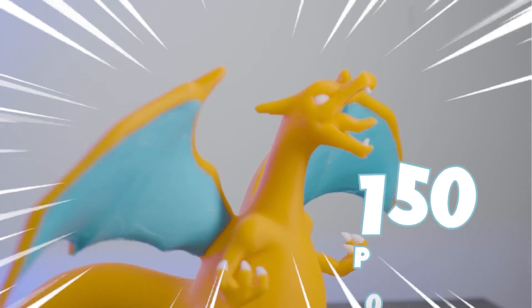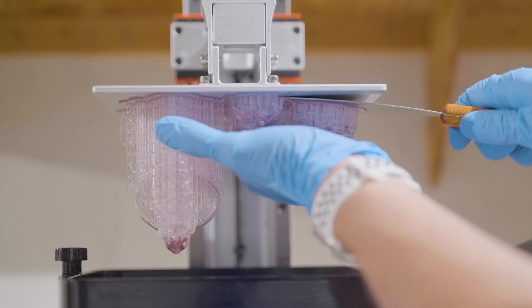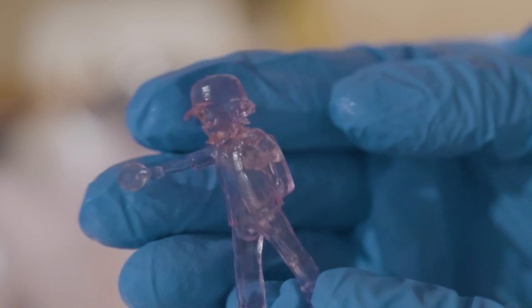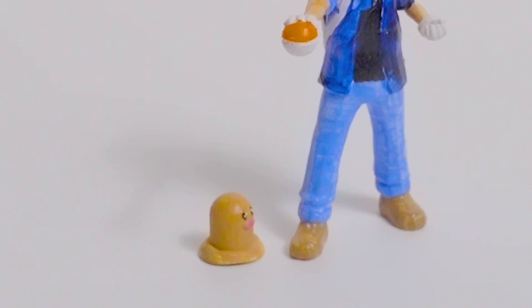I am making toys of all 150 original Pokémon, true to scale relative to each other. And as a baseline, this is an Ash figure that I 3D printed. So if Ash is this big, this is how big a Diglett is relative to him.